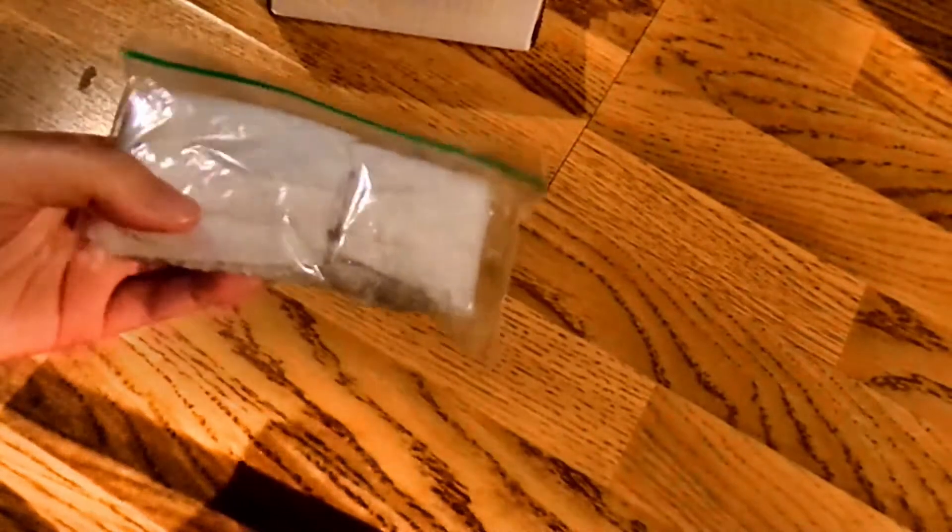I do apologize for the tripod shadow — the little screw on the side of the tripod kind of broke, so I'm making do. Anyway, this is how it is packaged: just a simple small ziploc, and if you look closely you can see it is in a damp paper towel.